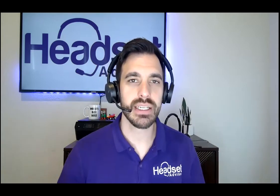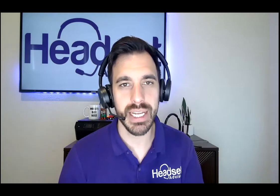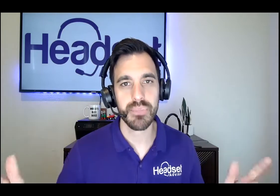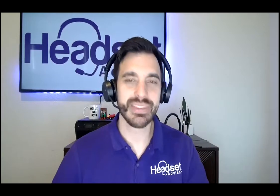If you have any questions, put it in the comment section below. And if you're looking for headsets for your computer that are Plantronics-enabled, I will put a link in the description below to our most popular Plantronics headsets on our website. Love for you to check it out. Other than that, that's all I got for you for now, and until next time, thanks a lot for tuning in.